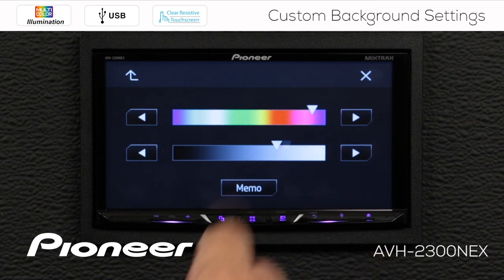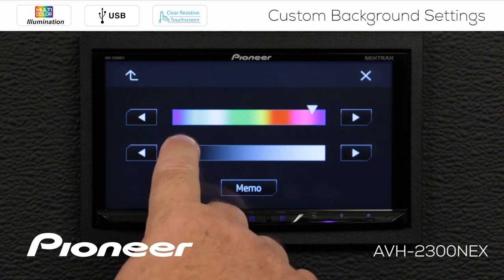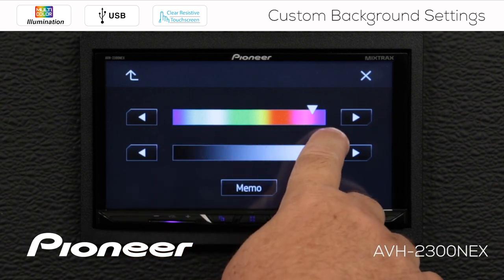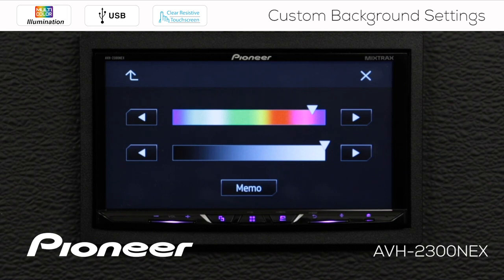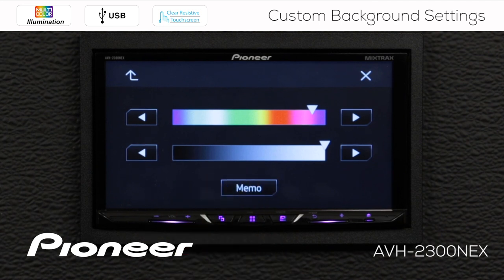Here I can change the brightness of that purple color — make it very dim, or I think I'll make it very bright, like that. Now if I want to save that color for later, press and hold the memo key for a couple of seconds until you hear a beep.